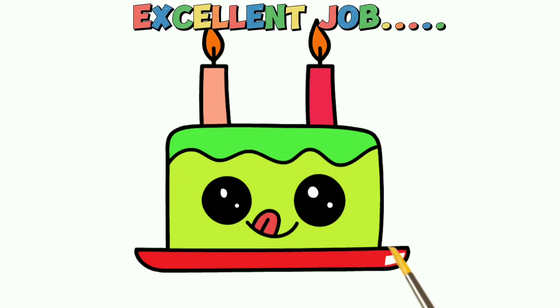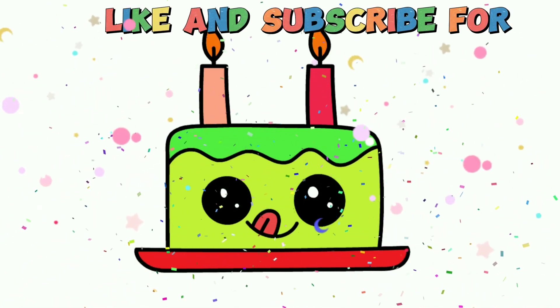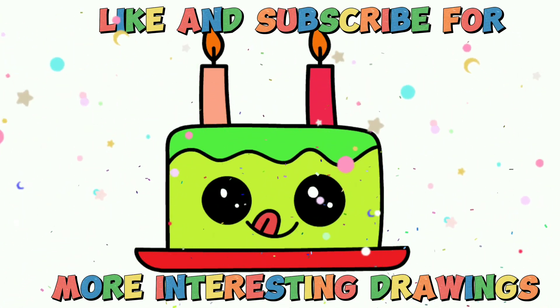Excellent job! Like and subscribe for more interesting drawings.